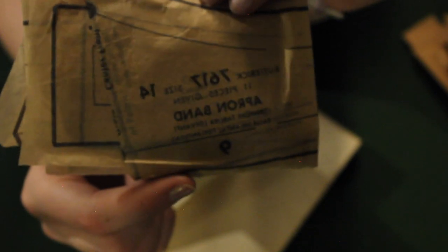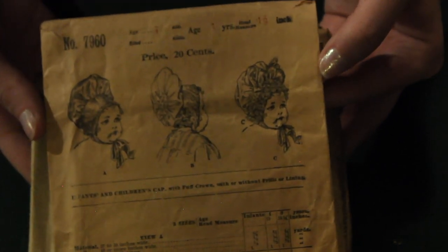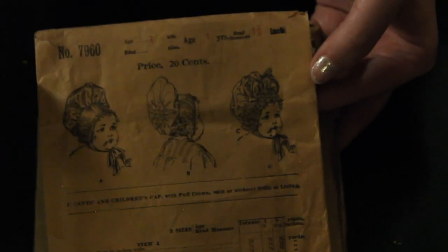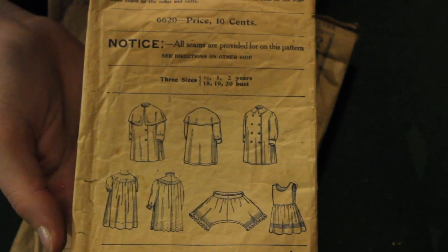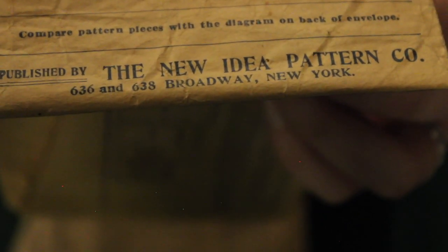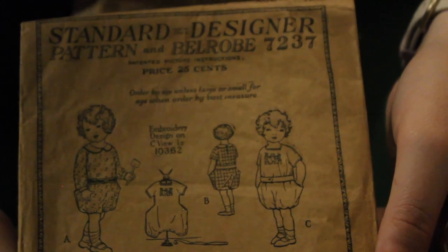And here we are moving on to some of the best and most surprising finds of this entire box — some antique patterns. This one is from around 1899 and is a Butterick children's bonnet pattern. The babies look kind of creepy but what can you expect from the turn of the century? The next one is for a six-month-old — I believe this is the children's first short clothes, from the New Idea Pattern Co. I've never heard of them, so if you have, please let me know in the comments.